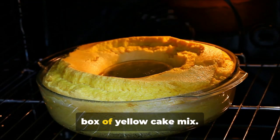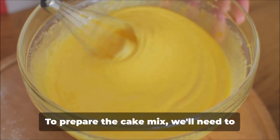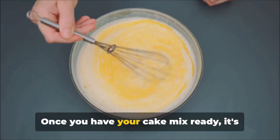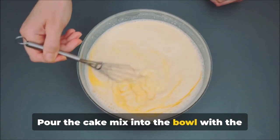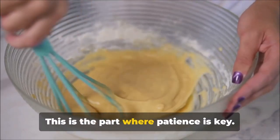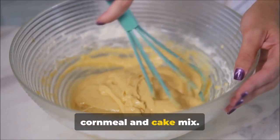Now it's time to bring out the box of yellow cake mix — our secret weapon, the ingredient that will give our cornbread a sweet, cake-like quality that sets it apart. Follow the directions on the box carefully, as every brand is a little different. Once your cake mix is ready, combine it with the cornmeal mixture. Pour the cake mix into the bowl and stir until you have a smooth, even batter with no lumps. Take your time and make sure everything is well mixed so that every bite has the perfect balance of cornmeal and cake mix.